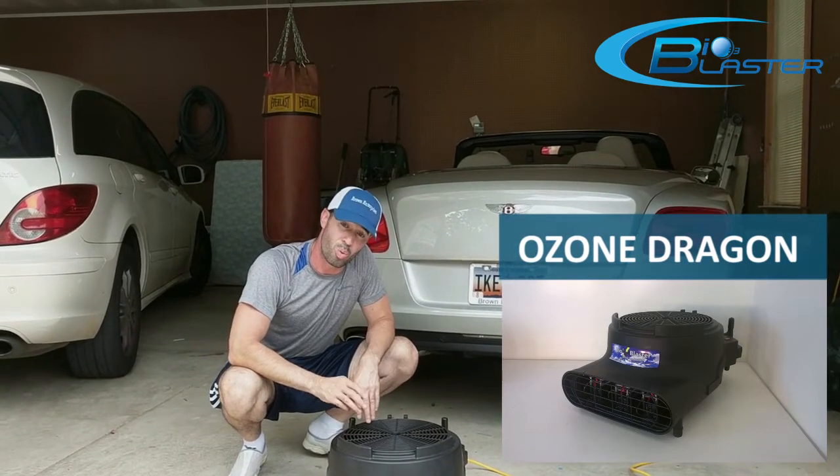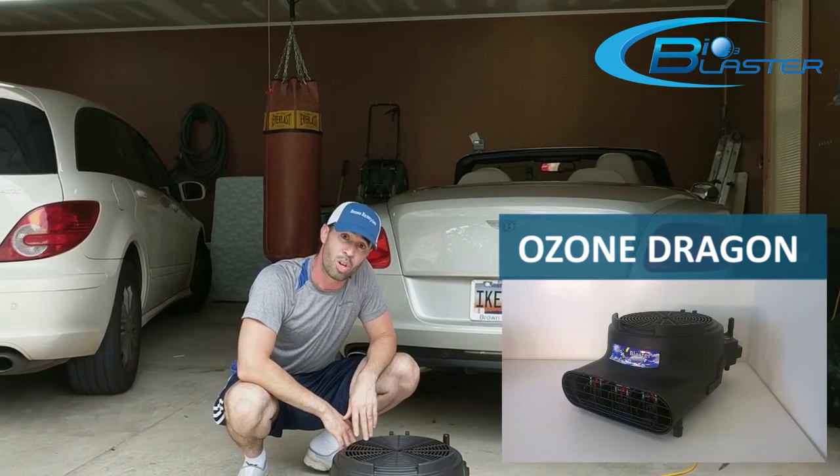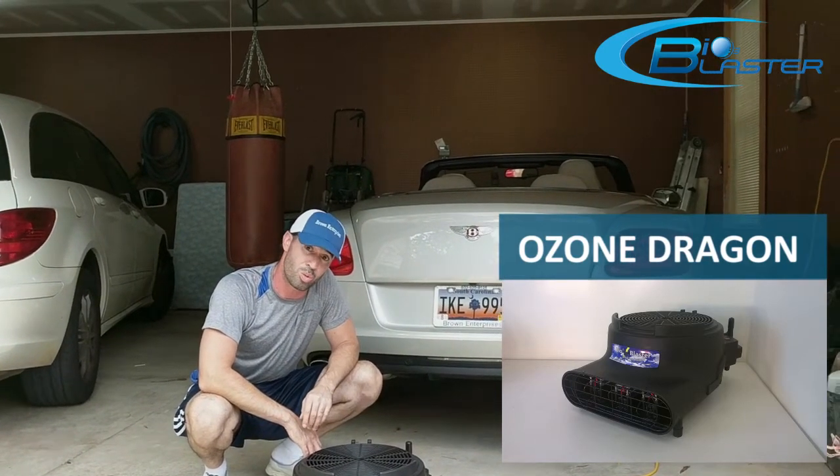It's got several different settings — one, two, and three for the fan speed — and it's got a separate control for the ozone. If you just want to use the fan as a drying fan, you can use it for that, or you can also use it to create ozone.